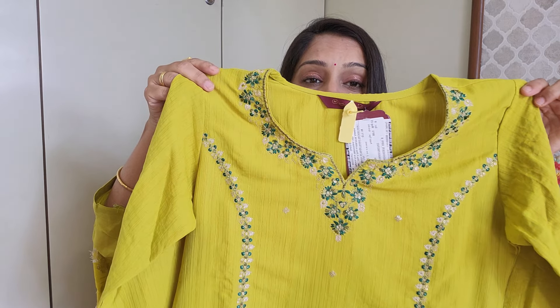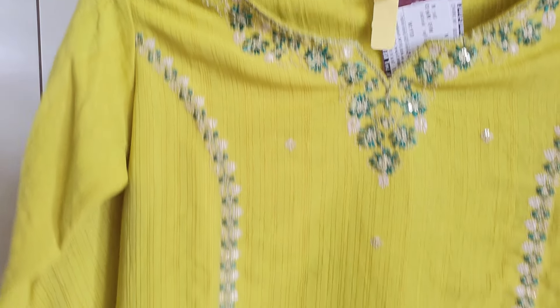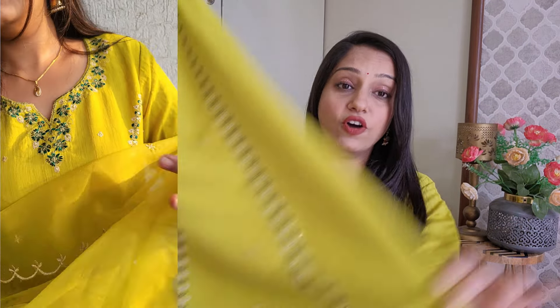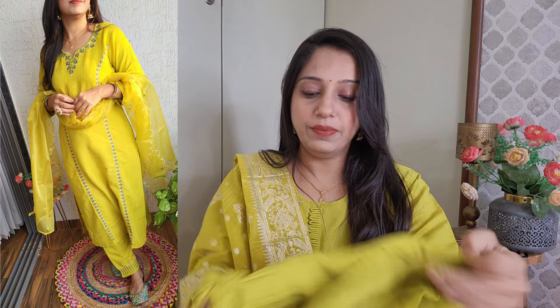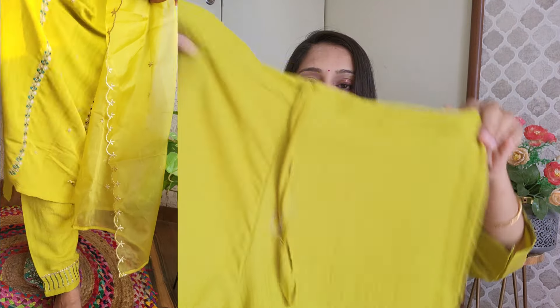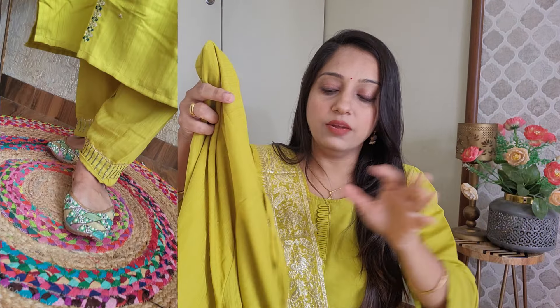You get a straight cut trouser and dupatta - the whole combination. You get round neck, golden color and thread embroidery, three-fourth sleeve, and cotton blend fabric with silk - a mixed kind of fabric. You get a kurta with slits on both sides. You get a trouser with semi-elastic band and one-side pocket. You get a bead so you can tie it like a palazzo.